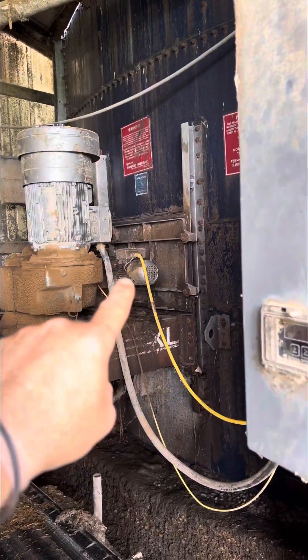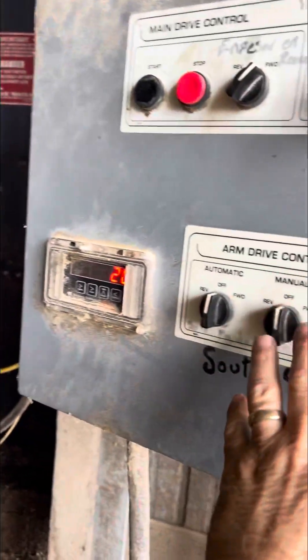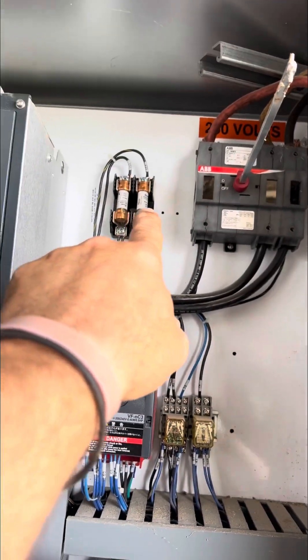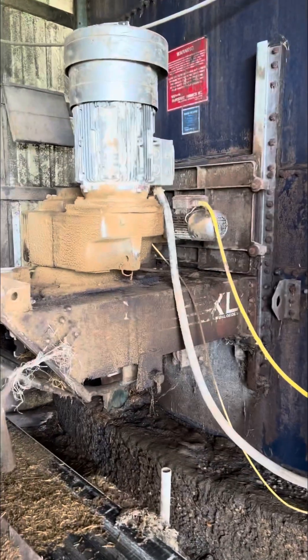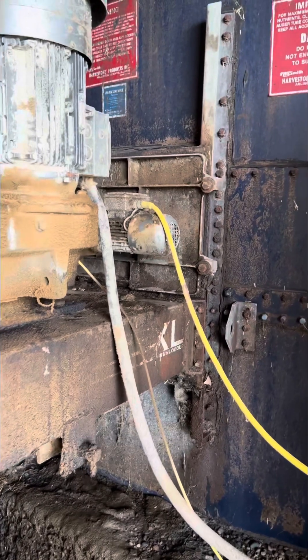That little motor right there, the yellow cord goes on to, is driven by this little area, and that just blew those fuses.